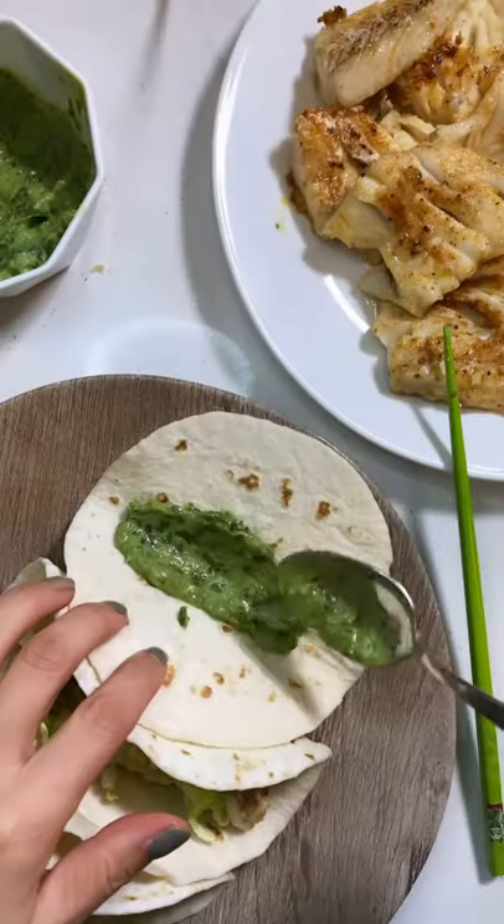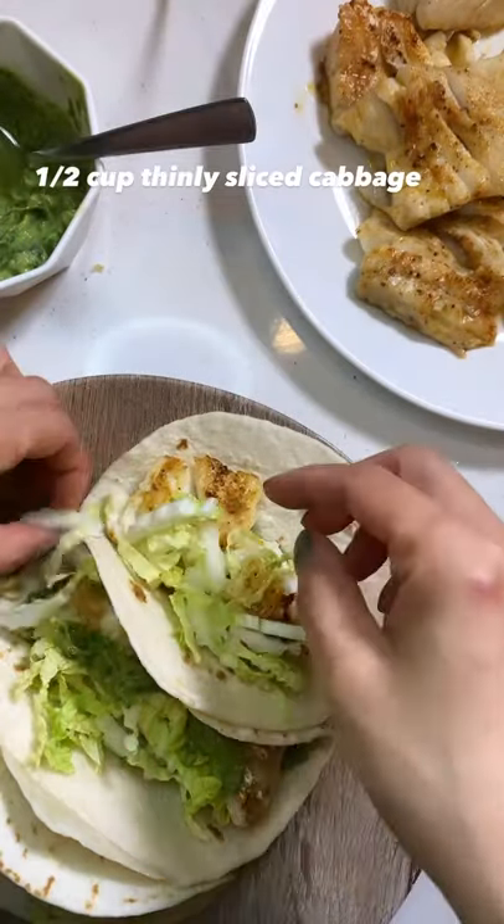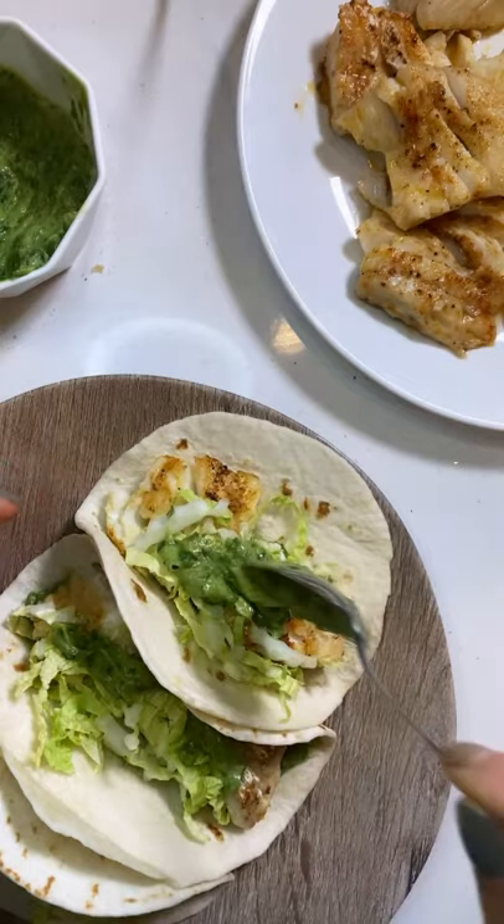To assemble, place a dollop of avocado crema on the bottom, top with fish, shredded cabbage, and top with more crema. Enjoy.